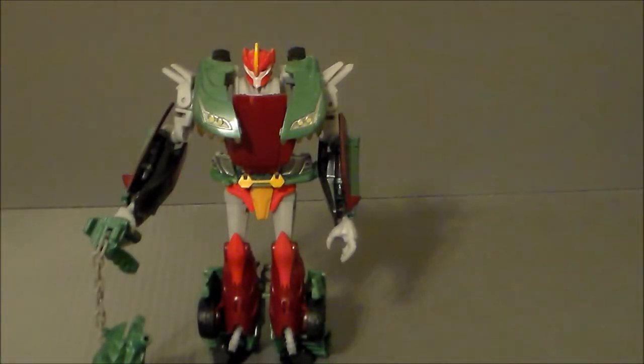Pretty cool, kind of interesting, definitely different. If you like weird goofy Transformers, this is definitely one you're probably going to want. If you don't like that stuff, you're not going to like this figure. So let's get him over into his vehicle mode and see what we think about that.